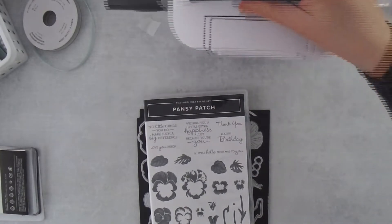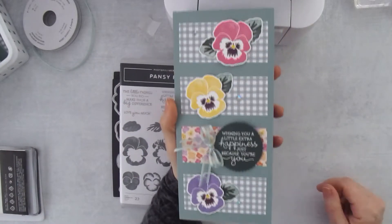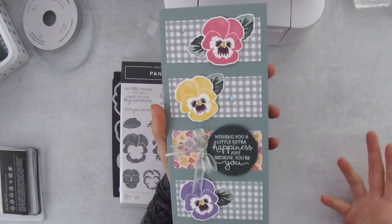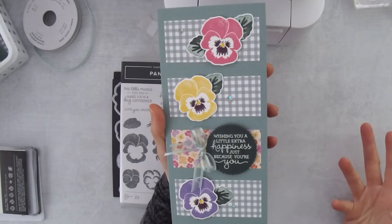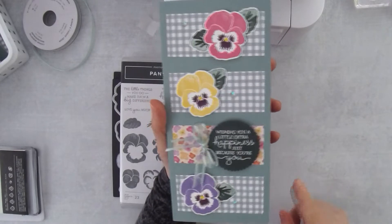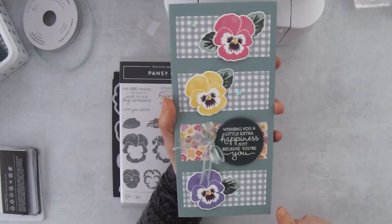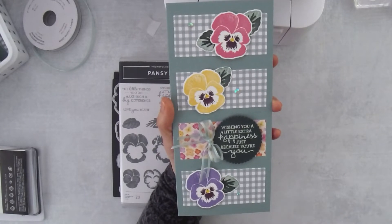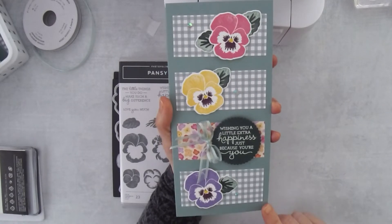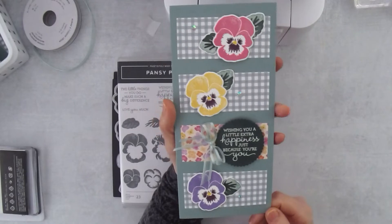I'm going to switch over to my camera so we can get started and make today's card. Here's the Pansy Patch Bundle — let me show you my card first. It is full of pansies. When I made the slimline card, you can make slimline cards in different proportions. Since we don't really have a standard slimline card, I just kind of made this card and was really happy with it. These fit into slimline envelopes that we now have. I made my card a little bit too wide, so today during my demonstration I'm going to make this card just a little narrower so it will fit into the slimline envelope. This card I made today will still fit into a traditional bill-type envelope.